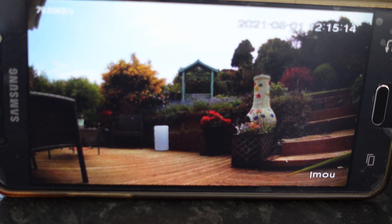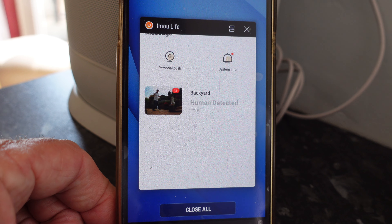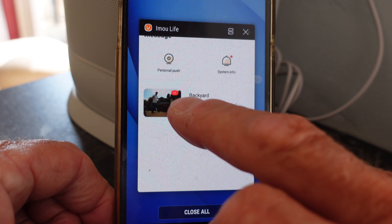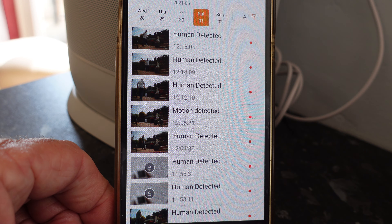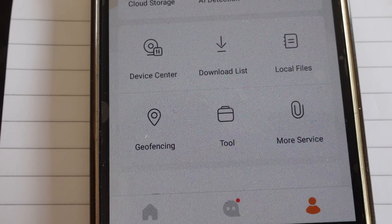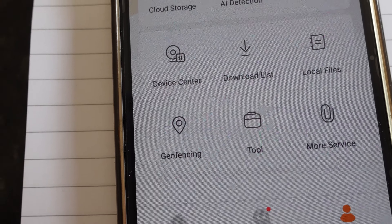Let's have a look - there we are: 'Human detected' - it looks like me! And you can see all the other detection snapshots that have been taken earlier, so you've got a complete snapshot record of activity.